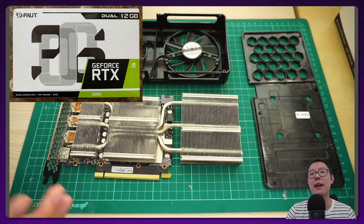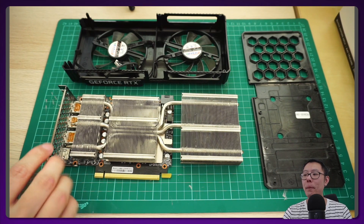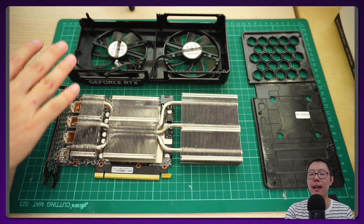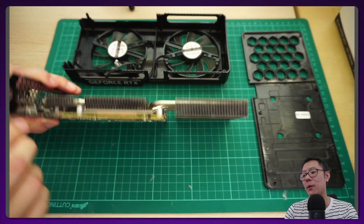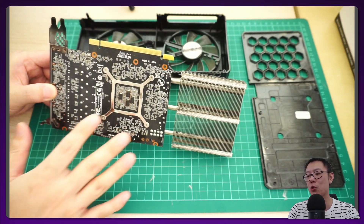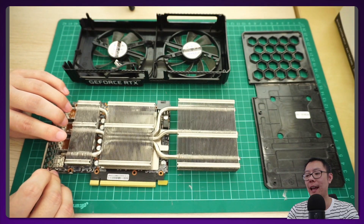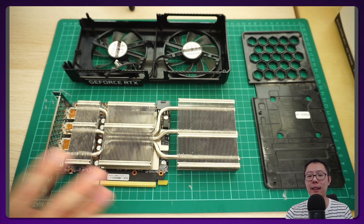So this is my Palit RTX 3060 dual model — the dual stands for the dual fans. I got partway through opening up my graphics card: I got the back plate off and the fan shroud off, but that was about as far as I got. I didn't actually unscrew the four screws on the back holding the heat sink and the PCB, so I'm just going to leave it as is and put the fan shroud back on, because the card works perfectly fine like that.